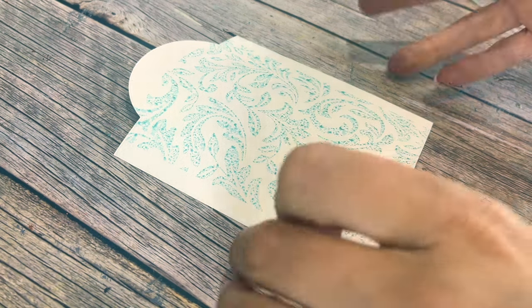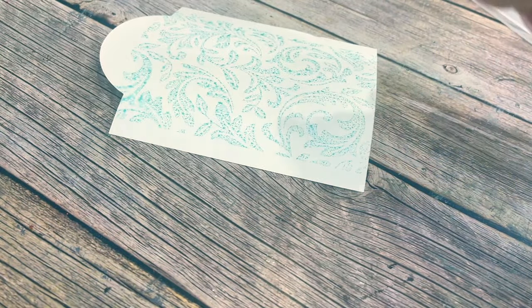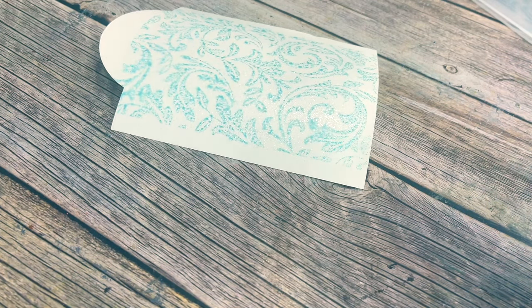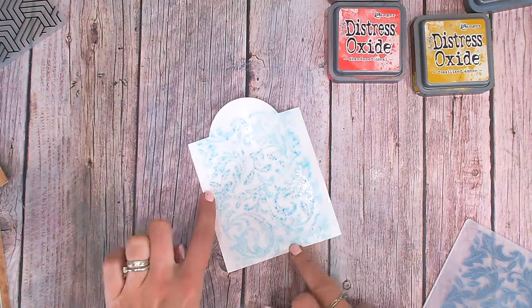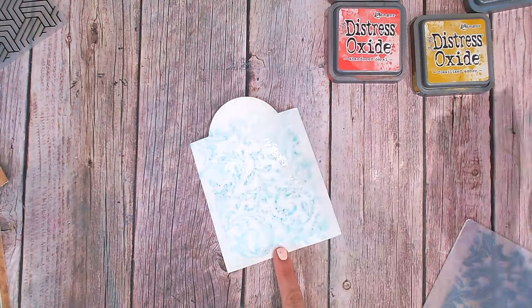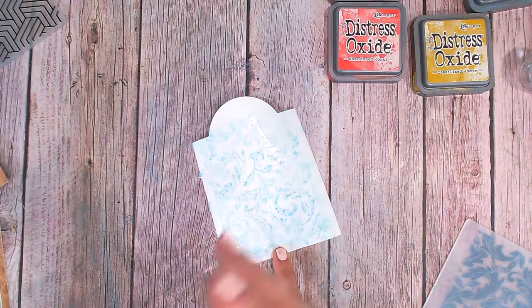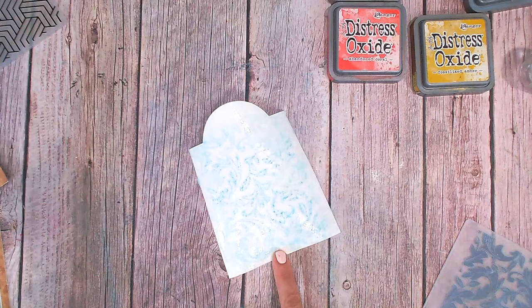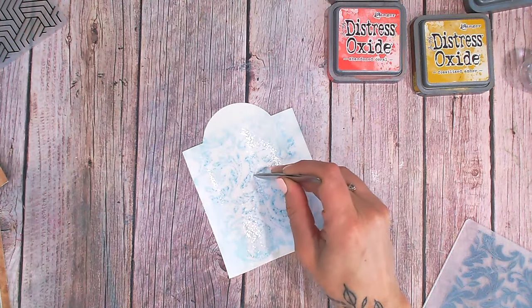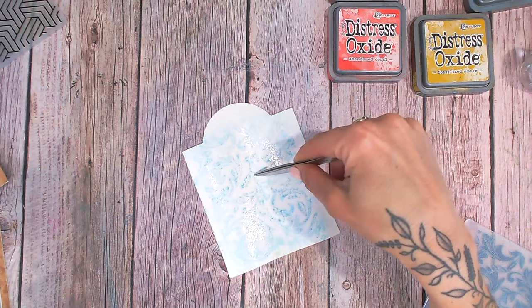Let's lift that up — you can see we've got a really lovely pattern. You can leave that as is, or spritz it lightly with water to distress the image a little further. I prefer to go around the edge especially when it's not quite reaching the edge of my cardstock, spritzing the edge with water to allow it to fade and blend out into nothing. The water is causing the tag to curl, so I'm holding it down with tweezers. I'll allow that to dry — or of course you can heat set it.